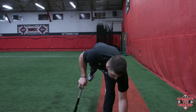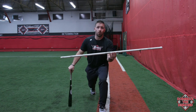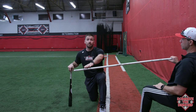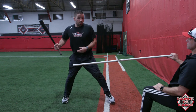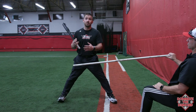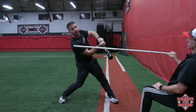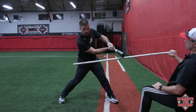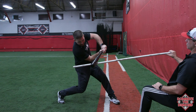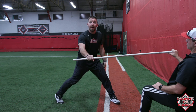Drill number two you can do as a station. I'm going to have Coach Duke hold this PVC pipe, and all this does is simulate the flight or path of a pitch. As a hitter, we want to swing slightly uphill to match the plane of the ball — not downhill, not super uphill. Our goal is to keep the barrel in the hitting zone for as long as we can. In slow motion, your players are going to get connected, get to contact, and work through on the PVC pipe as long as they can.